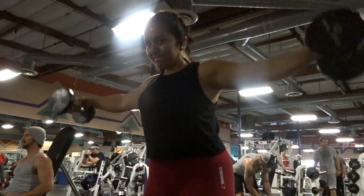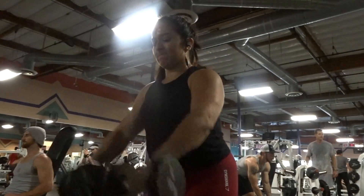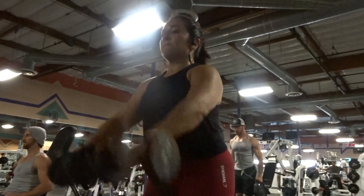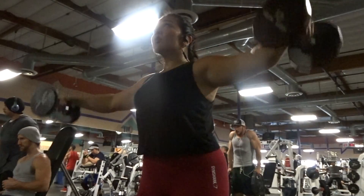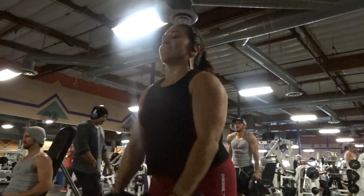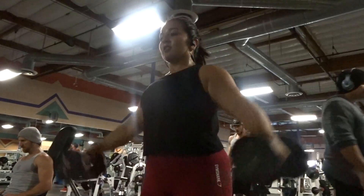I then went into some lateral raises to front raises, and these are probably a staple in my shoulder workouts. I always feel the burn and they get my heart rate going. I did 20 reps total — 10 lateral and 10 forward.